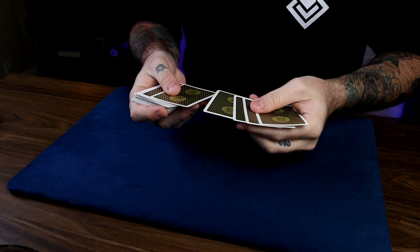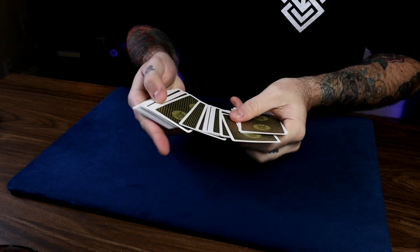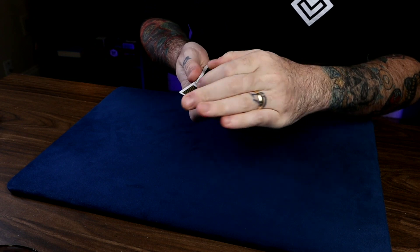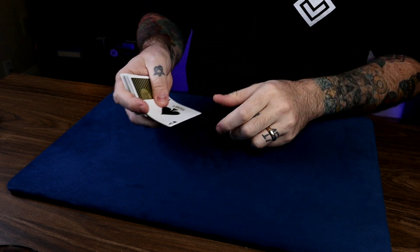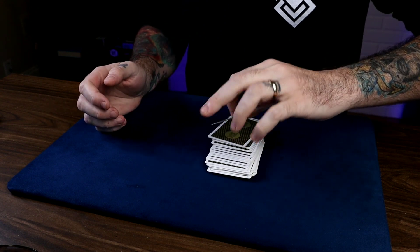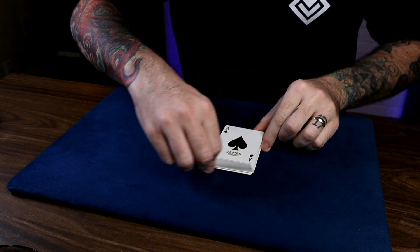As I spread cards like this, just point to any card that you want — any card at all, maybe that one right there. Let's take a look at your card. The Ace of Spades. Let's put that right there, give it a dribble like this, and we have the Ace of Spades right back on top.